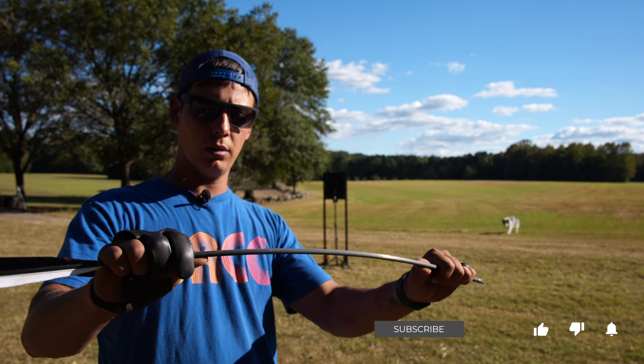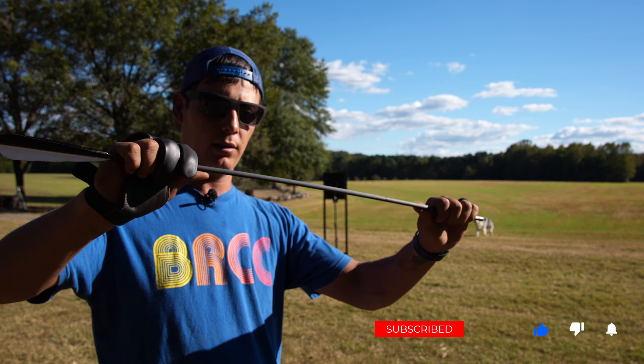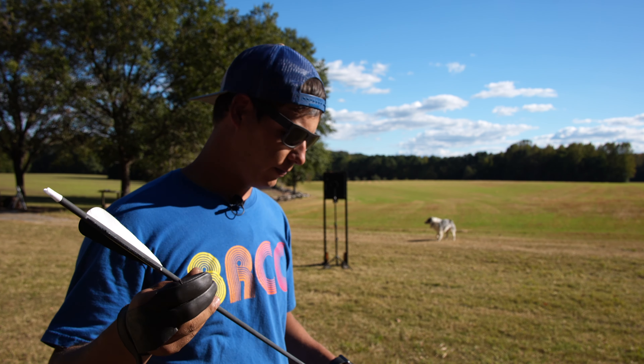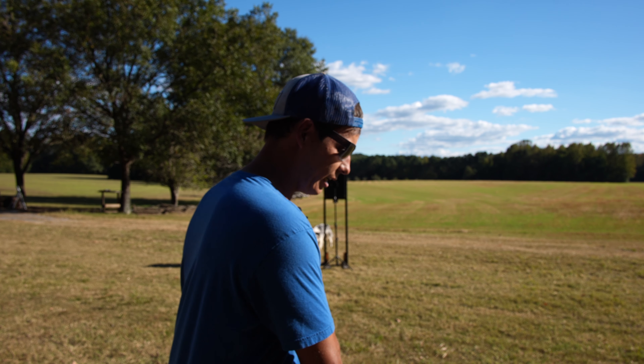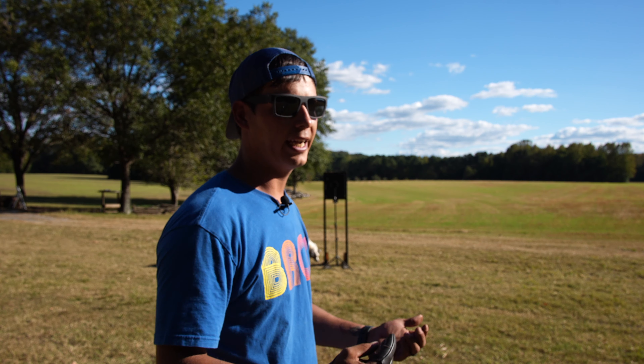Here's the arrow — still good to shoot. That was a flex test, just to test the arrow and make sure there are no cracks. I didn't hear any cracks.